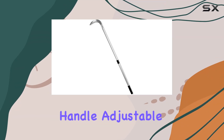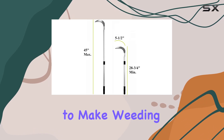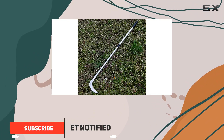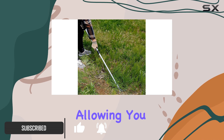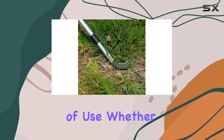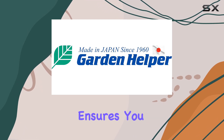The weeding sickle long handle adjustable is a game changer for any gardening enthusiast looking to make weeding tasks easier and more efficient. This innovative tool boasts an adjustable length ranging from 28 to 34 inches to 45 inches, allowing you to customize the handle length according to your height. This feature not only promotes comfort but also prevents fatigue during extended periods of use.